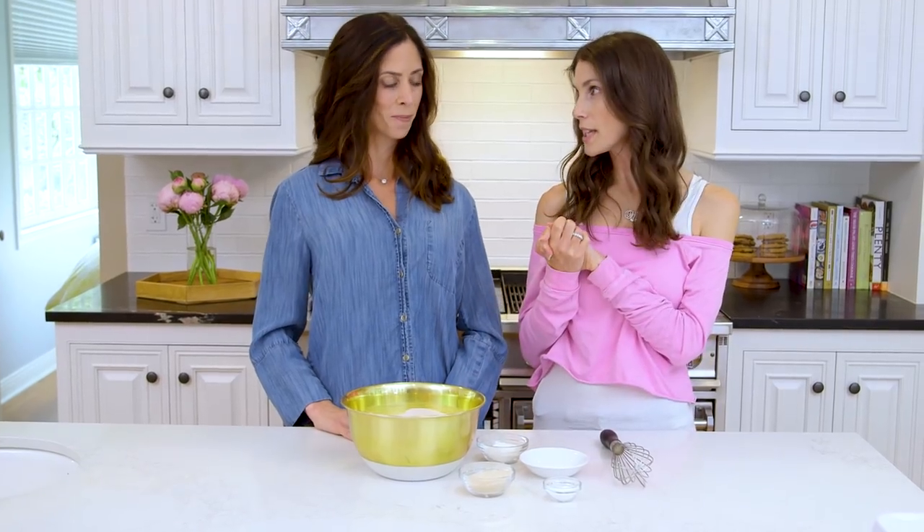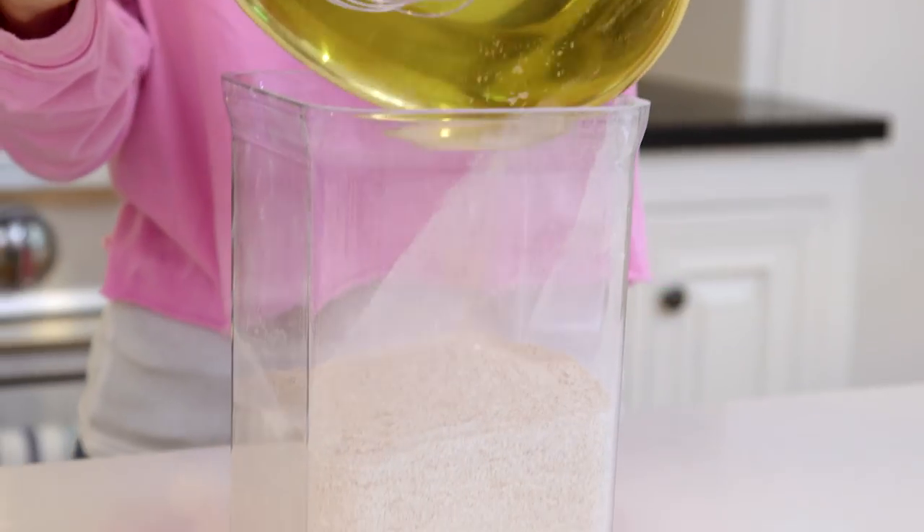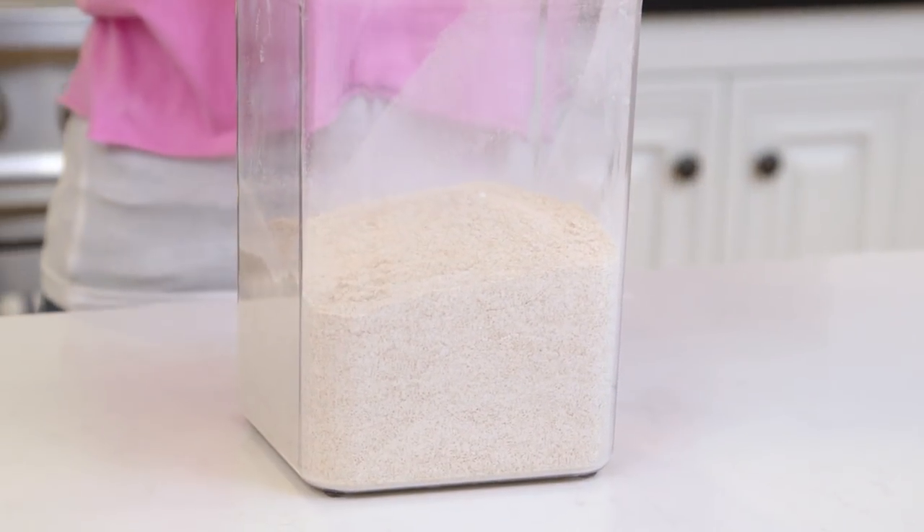I'm so excited for this recipe! What are we doing first? I like to make the dry ingredients ahead of time. I make them in bulk and keep it in an airtight container. That way when you're in a rush in the morning and your kids are dying for waffles, all you have to do is pull out your dry mix, throw the wet ingredients together, throw them in the waffle iron, and you're ready to go. Love that idea!